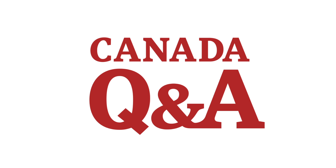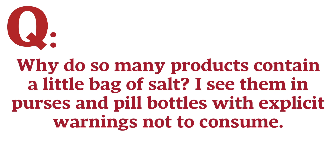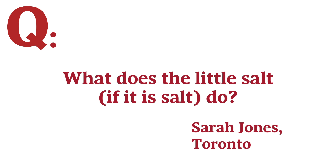You asked, we answered. Why do so many products contain a little bag of salt? I see them in purses and pill bottles with explicit warnings not to consume. What does a little salt, if it is salt, do?